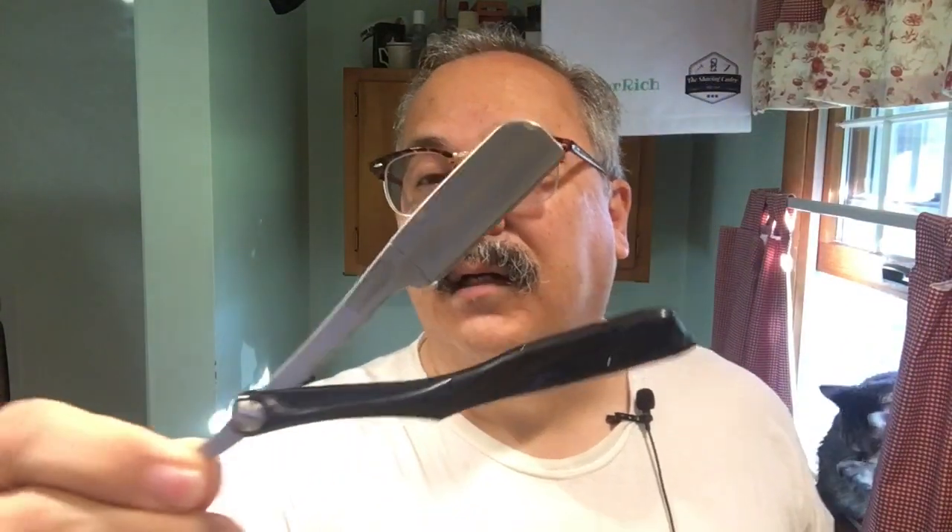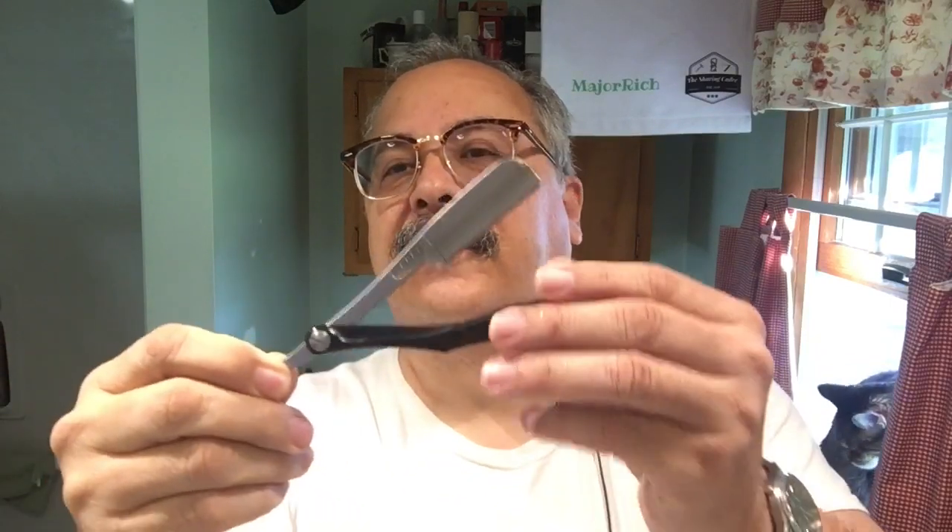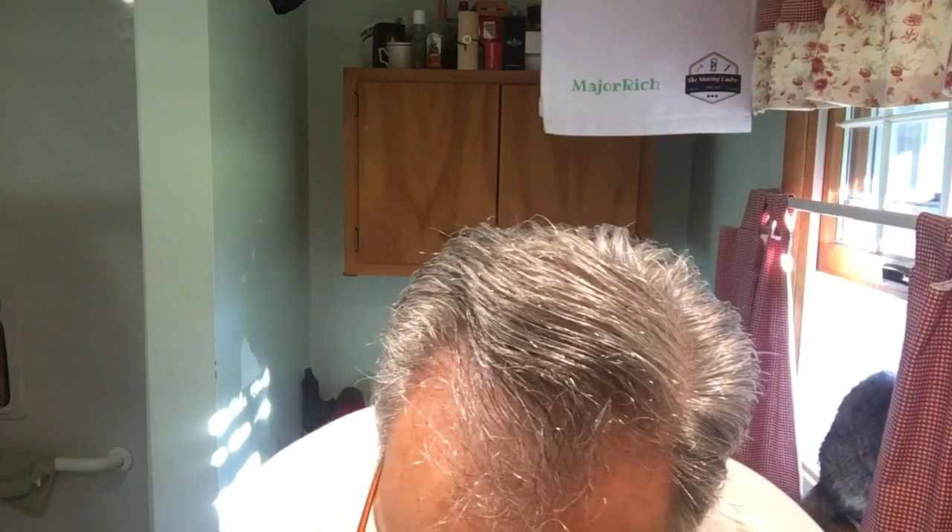We bristled everything with the Omega boar long bristle — this thing's got to have, I don't know, 35 to 40 millimeters of loft. And we used the Feather Artist Club SS, named Batman. That's all we have for today. I'm happy that you came to join me — glad to have a shave in the morning. I'm kind of usually an afternoon shaver, but today the morning sounds best. I'm Major Rich and you will find me on theshavingcadre.com.